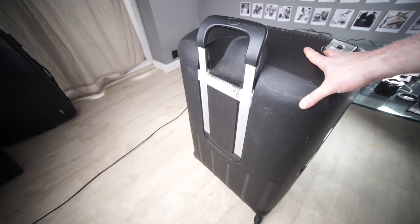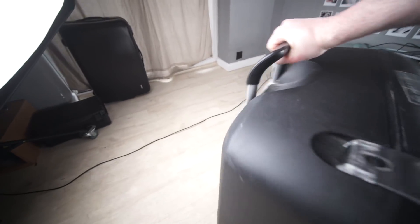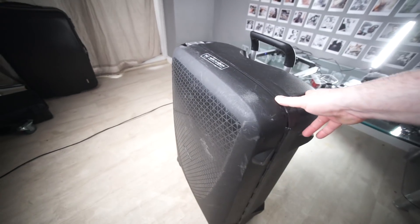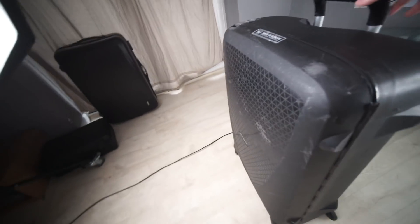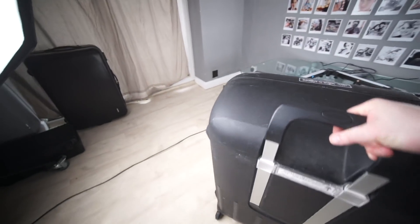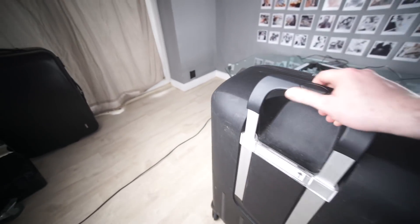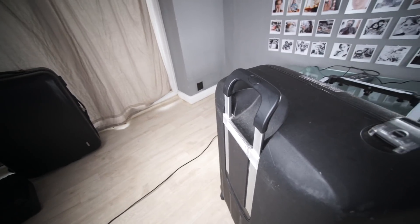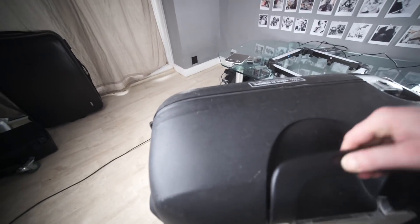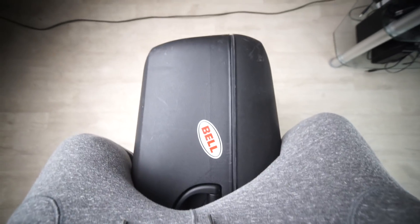Hey guys, welcome back. I had a look at the Black Friday deals and I found one thing that caught my eye, which is my suitcase. I love this thing for carrying heavy gear because it rolls on four wheels, which means when you have it loaded up with 20 or 40 kilograms of stuff, you don't have to be lifting half the weight as you're dragging it. It can roll on two wheels if you want, but you can also push it, which is just so much easier. It also makes a great seat for when you're at train stations, airports, and whatever.